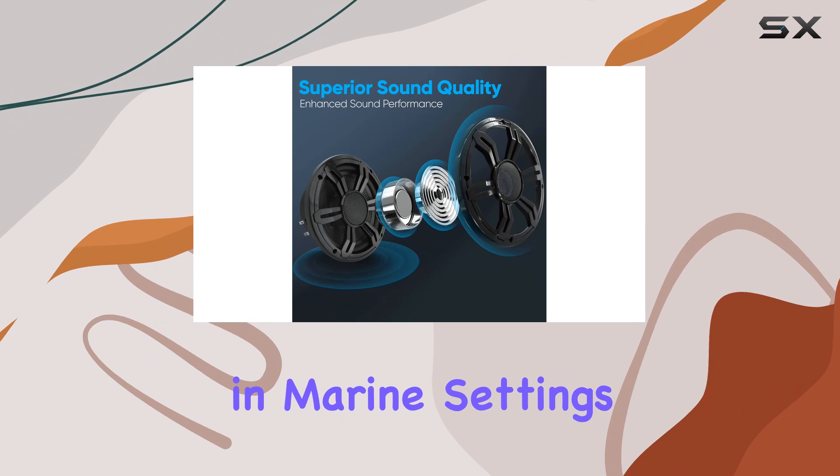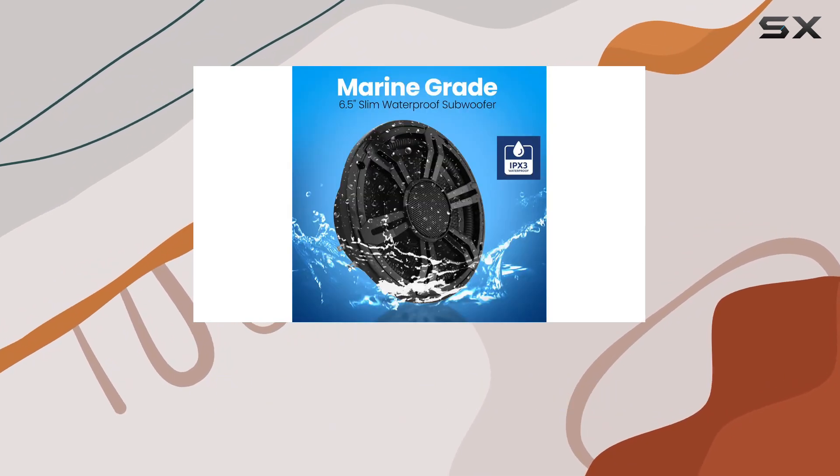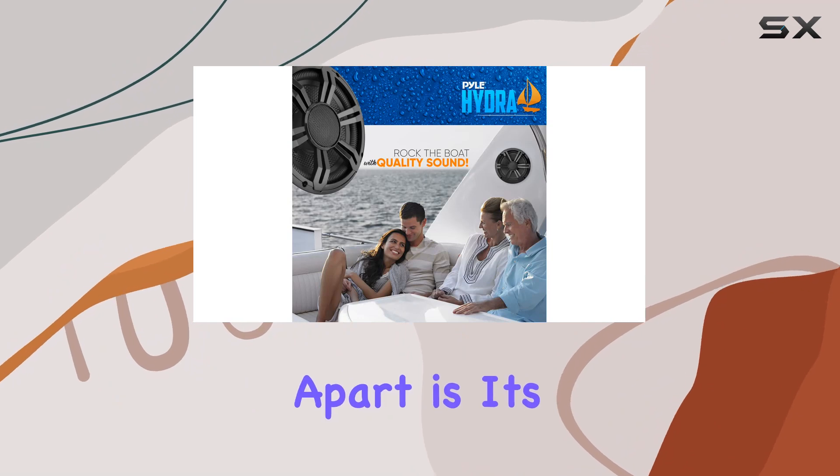This is quite common in marine settings or rainy weather conditions. This feature alone makes it a reliable option for not just boats but any vehicle where dampness might pose a risk to electronic components.